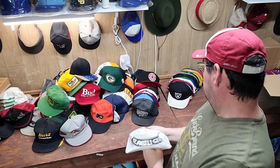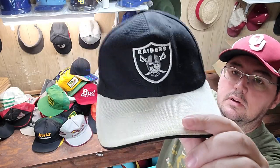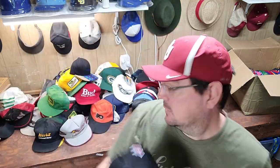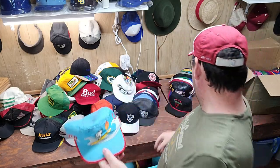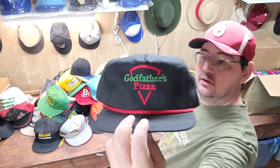St. Pauli Girl painter hat. We've got a Raiders Sports Specialties — not the great Raiders, but still pretty good. Then we've got a Snoopy Painter Hat. Godfather's Pizza Vintage Hat.